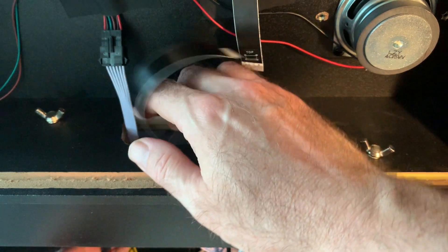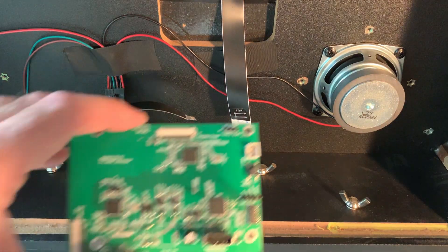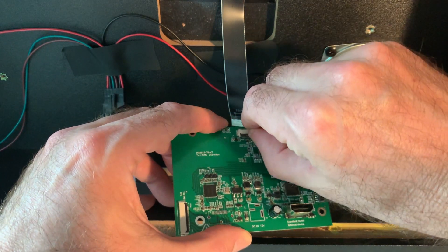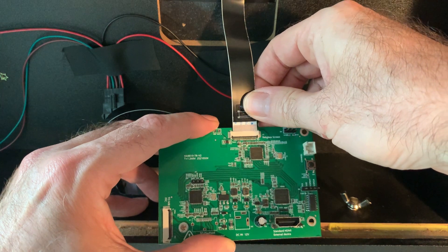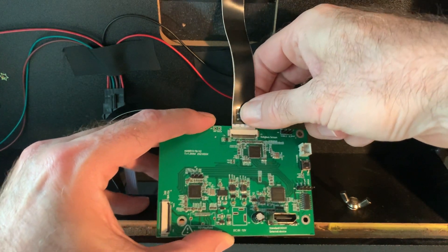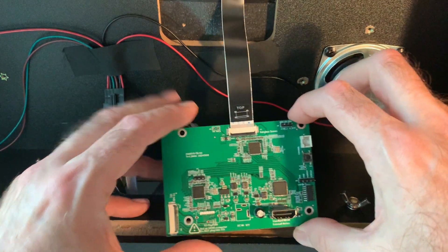From this point forward, the installation method is the same for early production and later production. Now we will connect the new switchboard to the backglass using the backglass EDP cable. Ensure that the EDP port is unlocked. Carefully slide in the EDP cable to the top portion of the board, and push down the lock bar when complete.